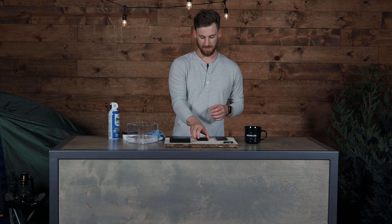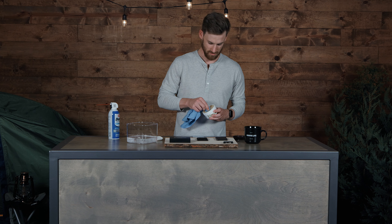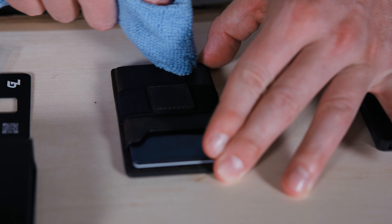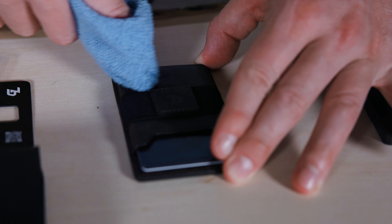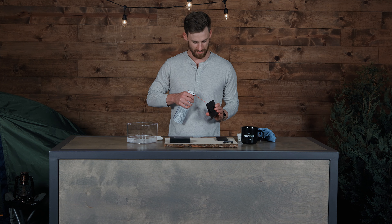If your Go gets any scuff marks on the leather, you can clean it with your finger or a small amount of mink oil, and gently rub a small amount into the leather. And if your wallet gets any sand or dust inside of it, you can use a compressed air duster like this one to remove any debris.